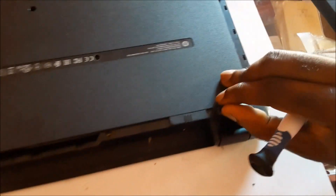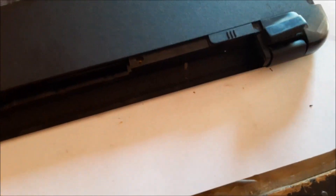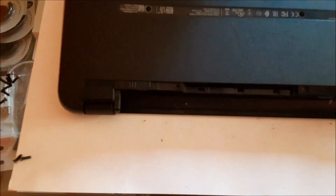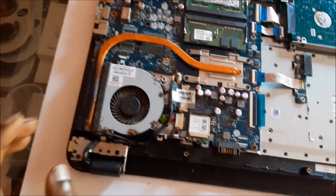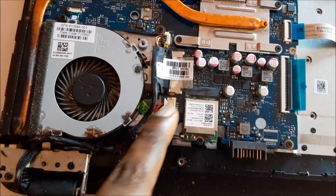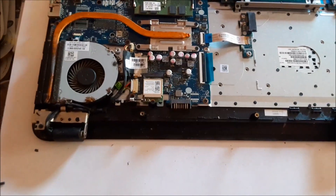You want to take those hidden screws out — there's another one here, so take this one out as well. Now that these are out, the back cover should come off very easily. The fan is making some noise but we are not focusing on the fan. What we are really going to focus on is the charging port, and you can see the connection is right here.